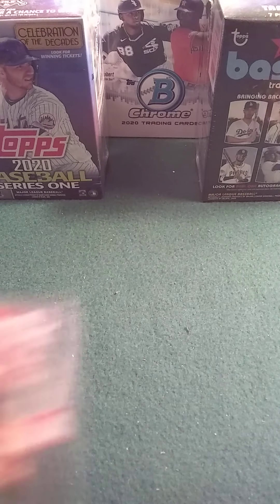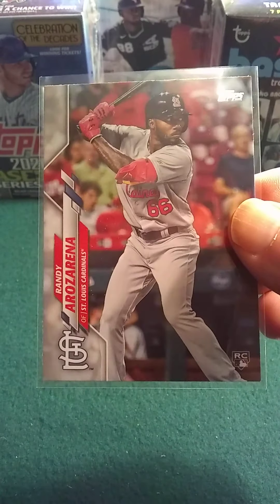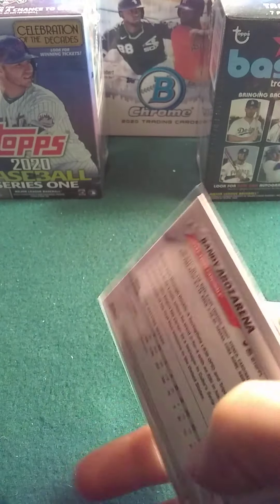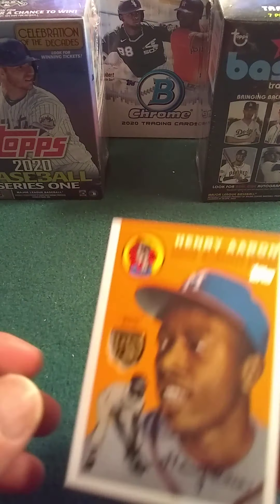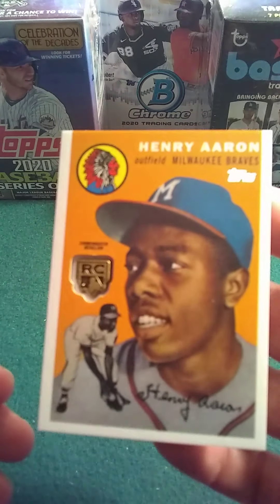Unfortunately my video went totally haywire again. I did get this guy who people are just going absolutely nuts over him, absolutely nuts. And I got a Mike Trout — probably my second best card. And my medallion, which is awesome.